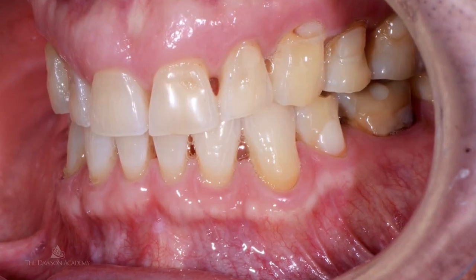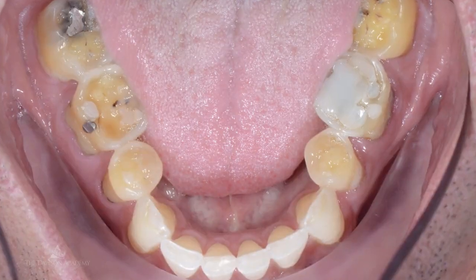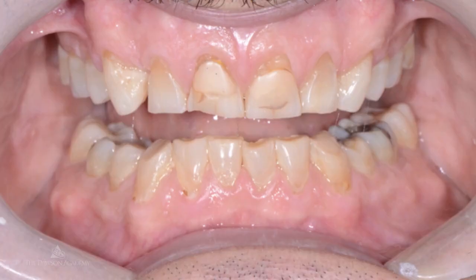The worn dentition — who should attend? One of the things that challenges a lot of our doctors is when we get into that additive option. Understanding why teeth wear down, why teeth erode, and how that ultimately affects the occlusion is extremely important.